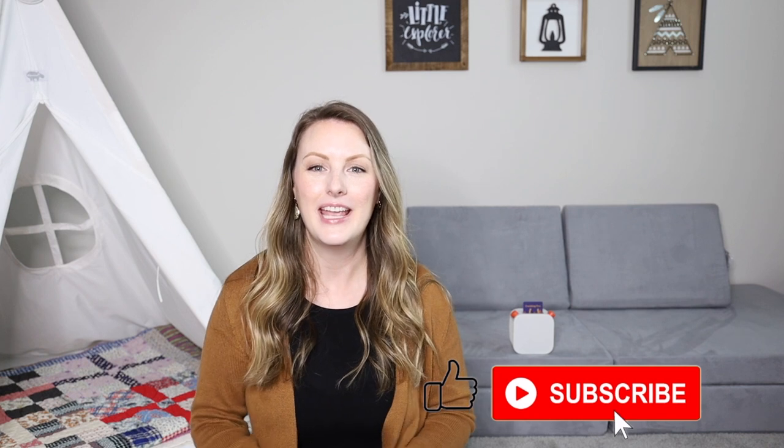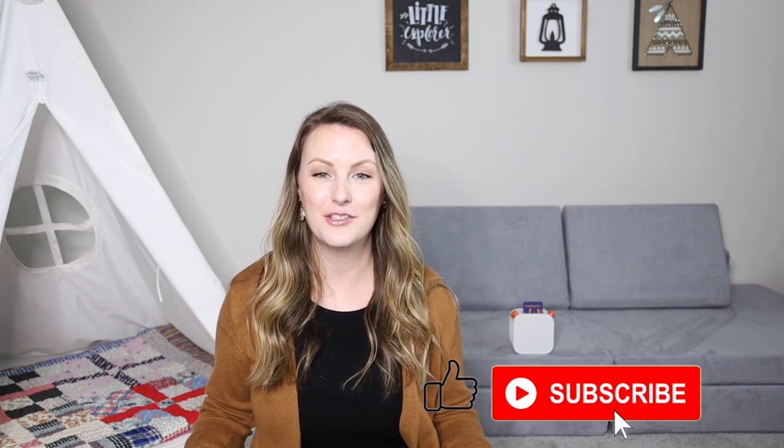That's my review on the YOTO player. If you found this video helpful, please give it a thumbs up, and if you like these kinds of videos, please consider subscribing because I make new videos every week. Thanks, bye!